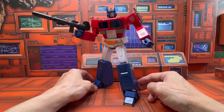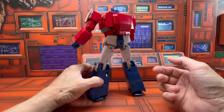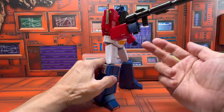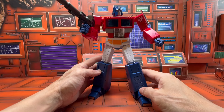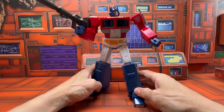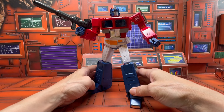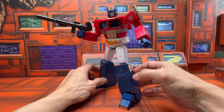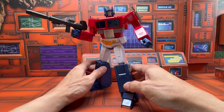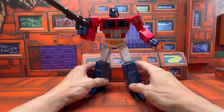My final thoughts: overall this is a really nice looking figure that definitely looks like it just stepped right out of the cartoon. They captured all the toon-accurate details, it cleans up really well, and it has a good amount of articulation. You do have to be careful because of the tolerance in certain areas. The major issue is the type of plastic used — it does not accommodate for the transformation design where you have to bend plastic over plastic.